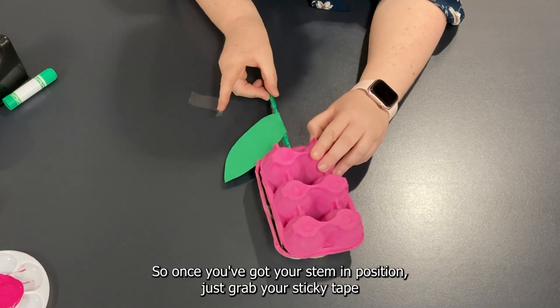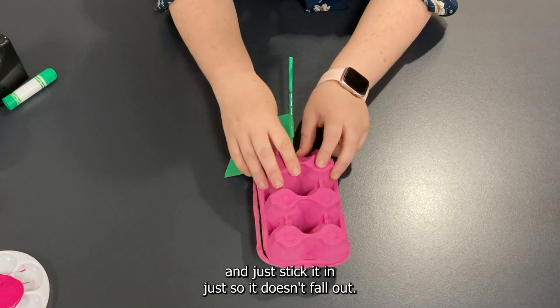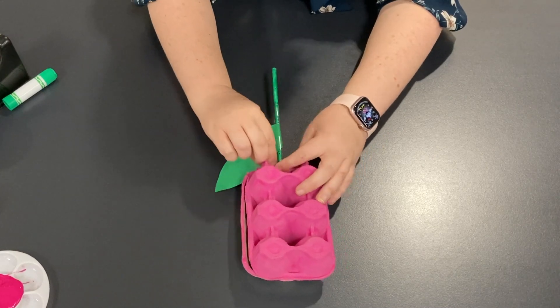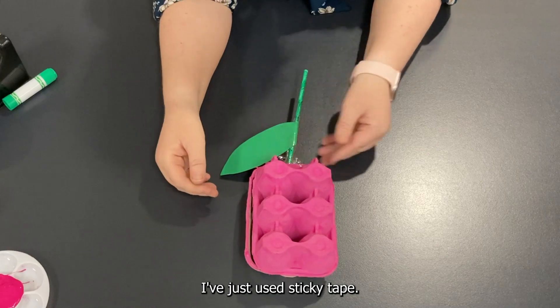Once you've got your stem in position, just grab your sticky tape and stick it in so it doesn't fall out. If you've got some glue at home you can also glue it on — I've just used sticky tape.